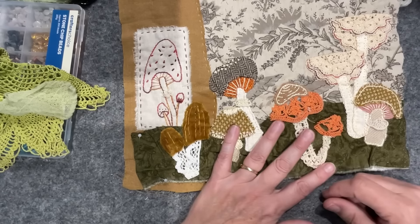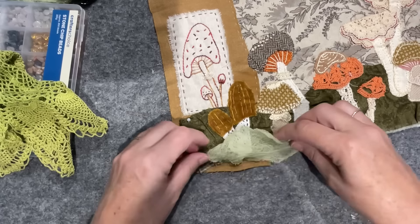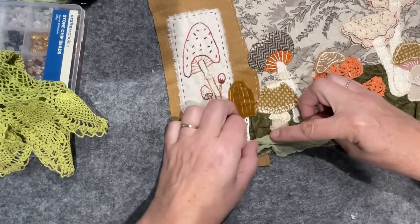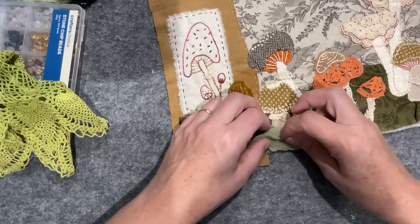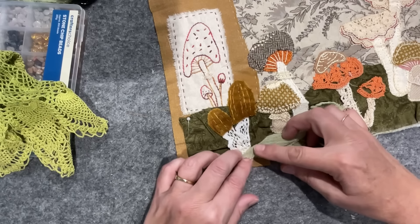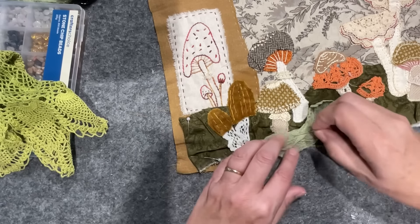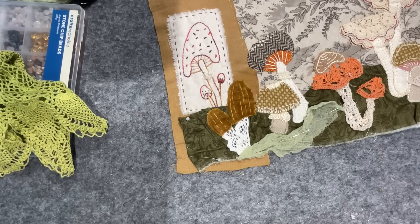So now forest floor — I'd like to have this here scooching around the place. I sort of don't want to inhibit any of the mushrooms because of all that work that goes into creating these little guys. I need to have it covered, so I think I'm just going to squish stuff around and then come back in with knots and turkey work.